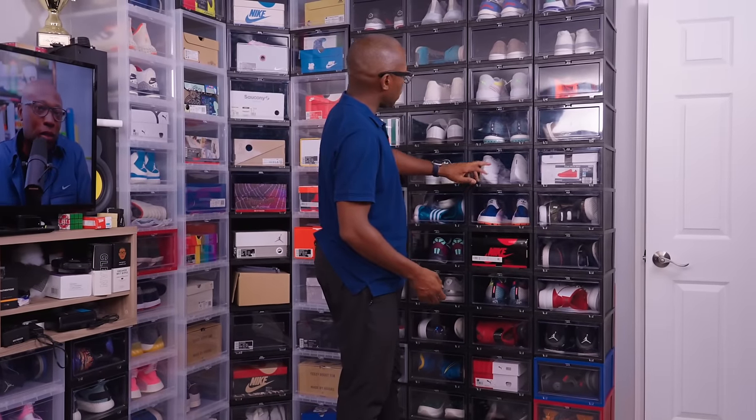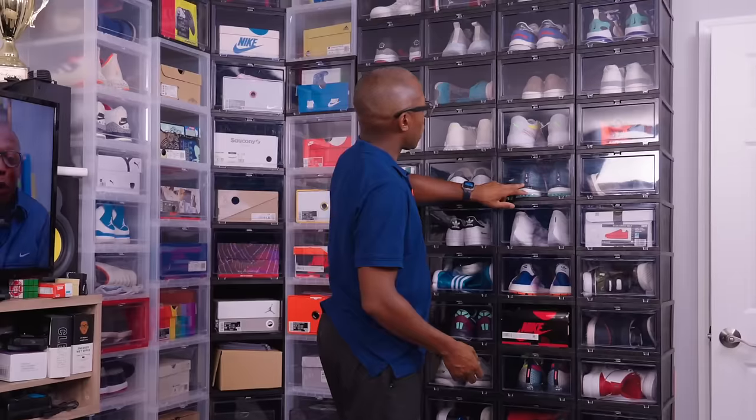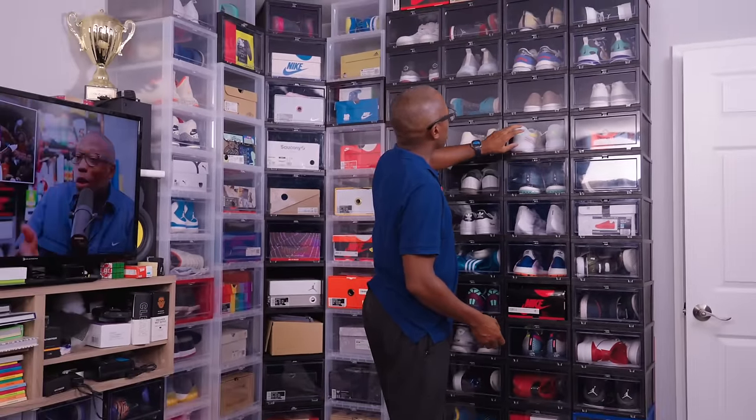Some Pharrell Hue NMDs, some more Vapormax, Adidas Golf Parley, Puma Basketball shoes.